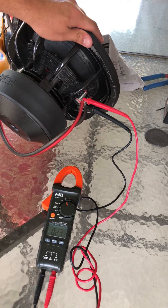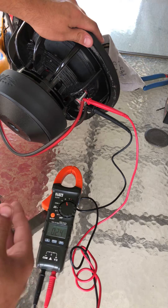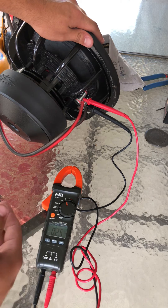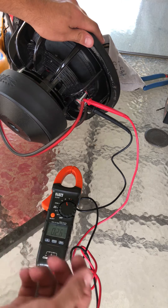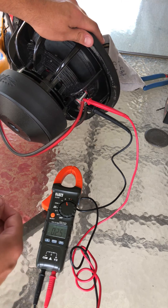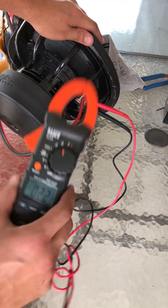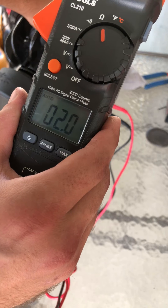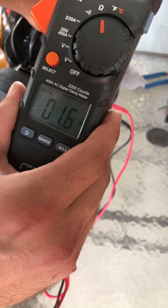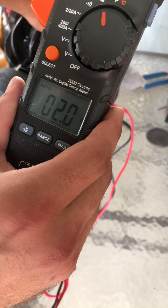If you have two dual 4-ohm subs and you wire them down to 2 ohms each and then wire them together, you'll go from 2 ohms to 1 ohm. So right here it's going to fluctuate, but that's 2 ohms from a dual 4-ohm subwoofer.